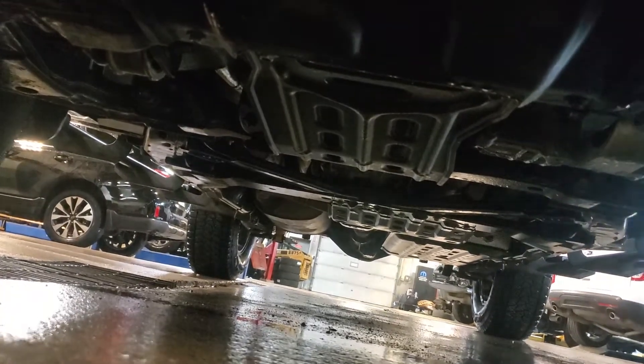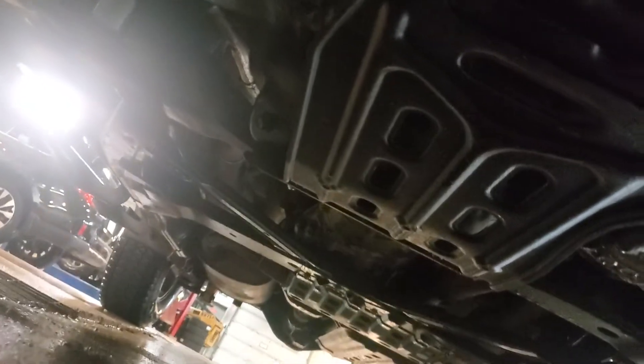Everything looks pretty clean. I don't know if I can really zoom in without my phone getting wet. Let me go to the back and we'll look from here. Goofy video, I'm sorry.